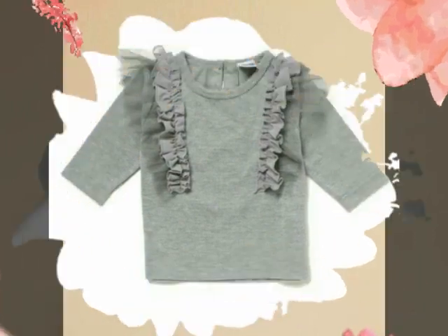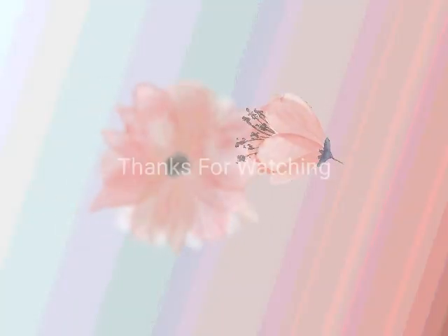Friends, I will see you again in the next video. Please share this video with your family.